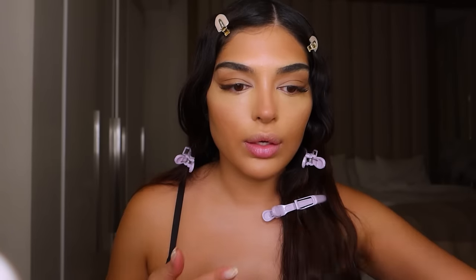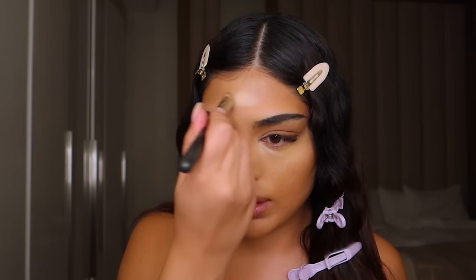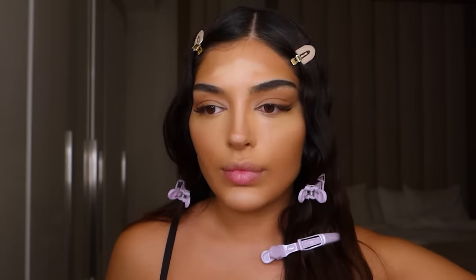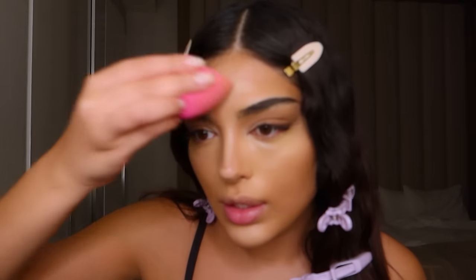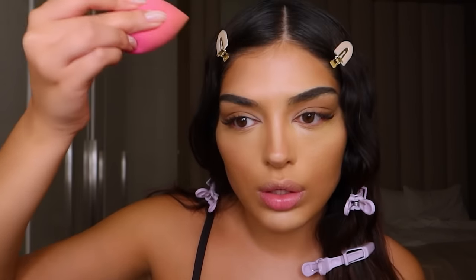Now we're going to highlight where we feel it's needed. I'm using the same brush used to blend out the concealer on the lids and highlighting with one shade lighter. I'm doing the forehead because we really need to bring that out, then here and the chin. We're going to blend in the highlight with the beauty blender. If you feel your skin is too dry for this, keep spritzing with your setting or glow spray and it will all come together.